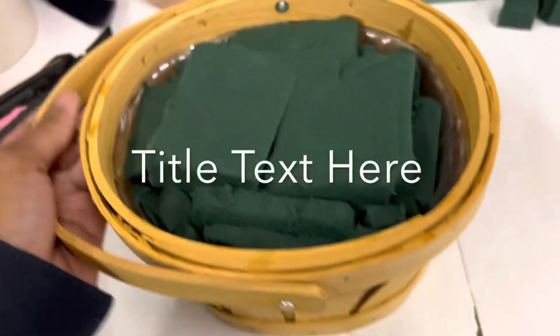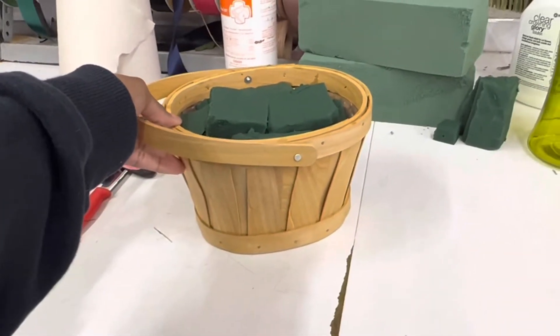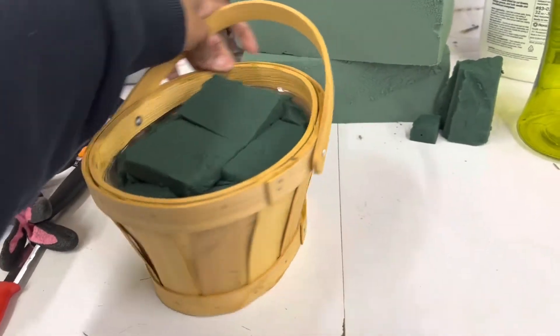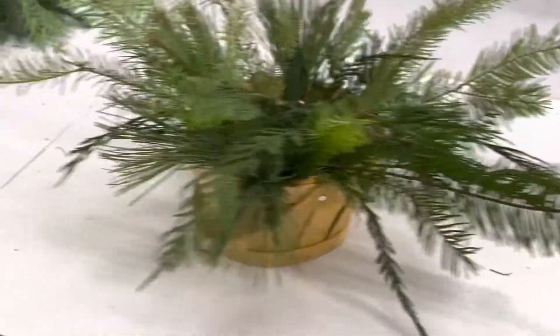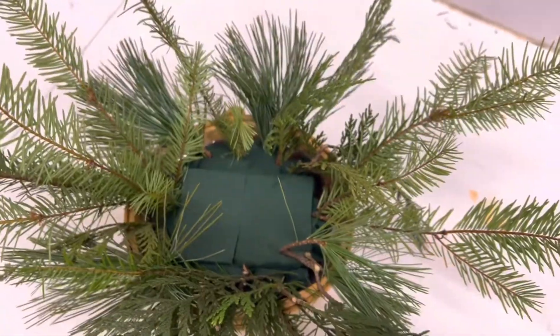We had some foam pre-soaking so I'm pulling that from the sink. This is my vessel today — it's a little basket. I tried to lay the foam really even and flat, and then it has a little — I forgot what that's called. And I started with the Christmas greens.